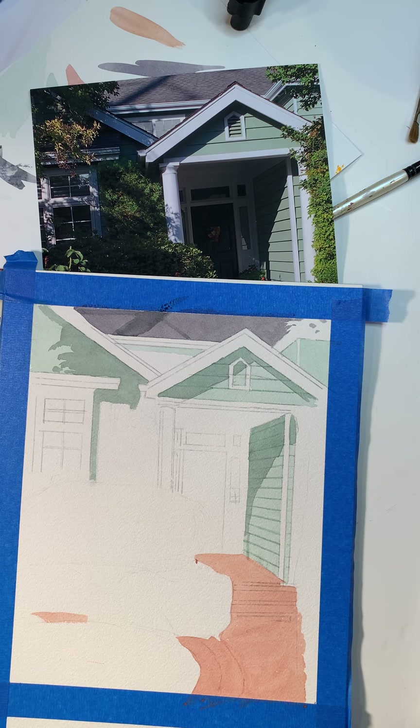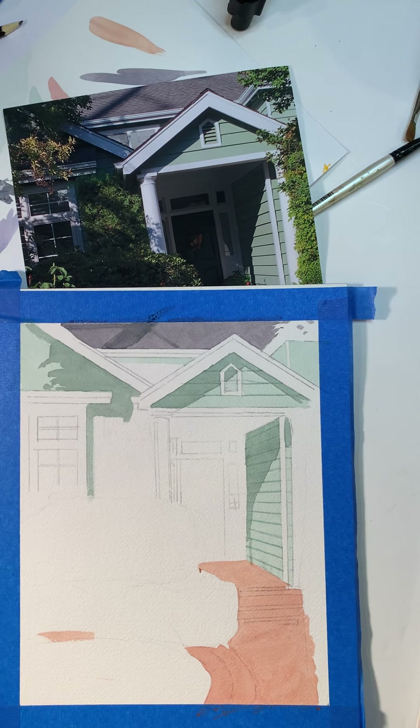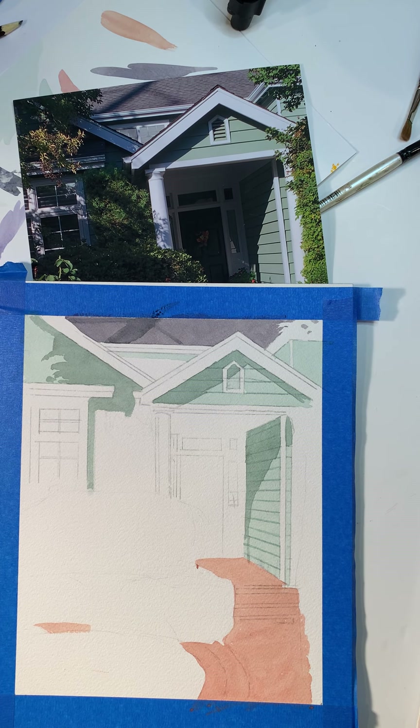Yeah, this is a good color. So this is kind of a violet — I'm mixing up a violet, putting a little bit of Payne's Gray in there. I always have my tester here to see what it looks like. I kind of like that. I think I'm going to add a little bit more blue to that color. Yeah, I think that's good.